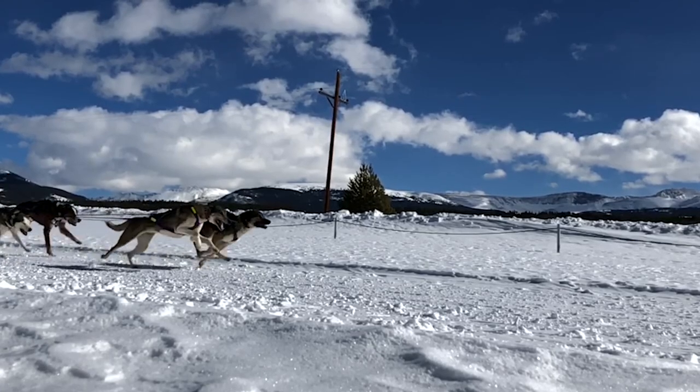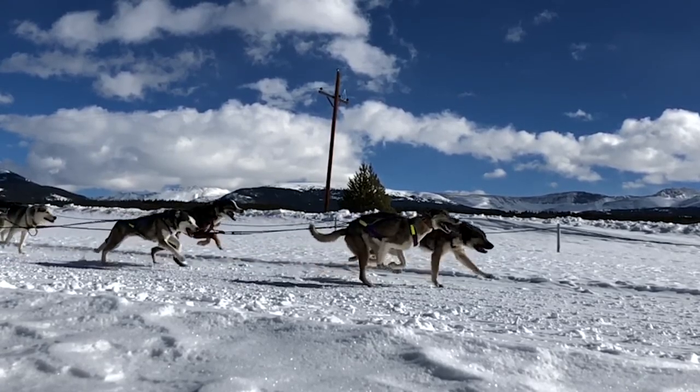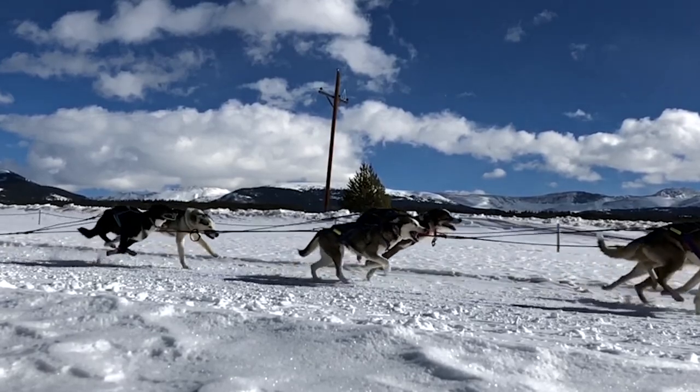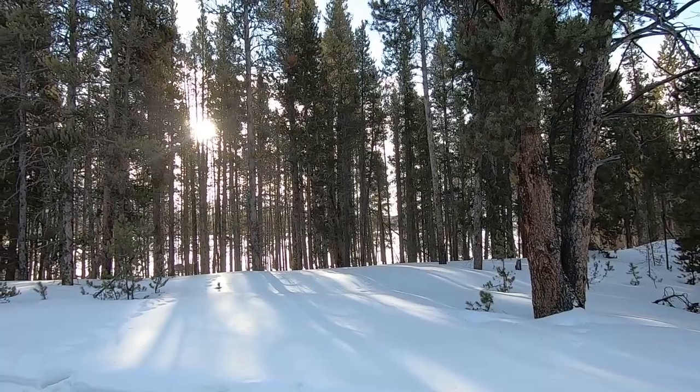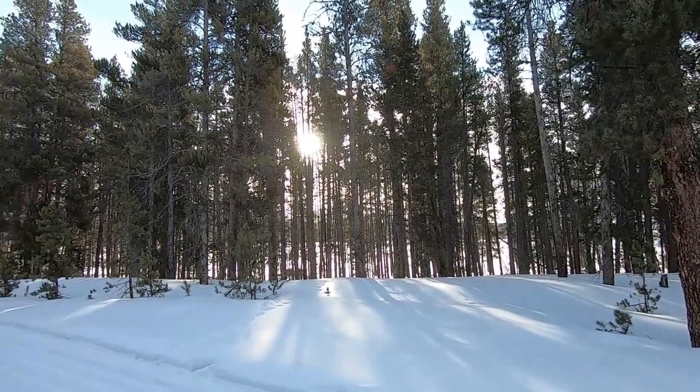A few options are the start and finish line, of course, over at the trucks when they're getting ready. Sometimes there's a little tower — we're at this golf course here and there's a tower near the start line. And of course, back into the forest. As much as you can change up locations, it's kind of fun.